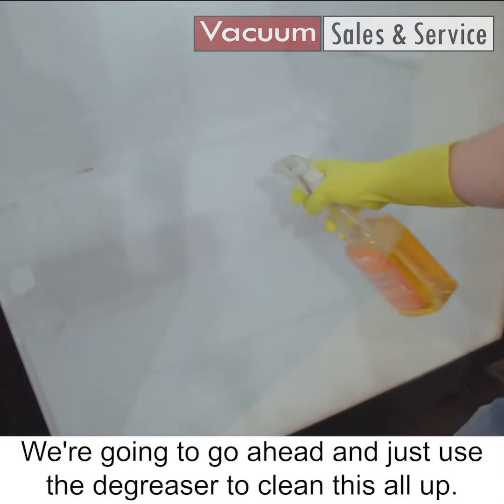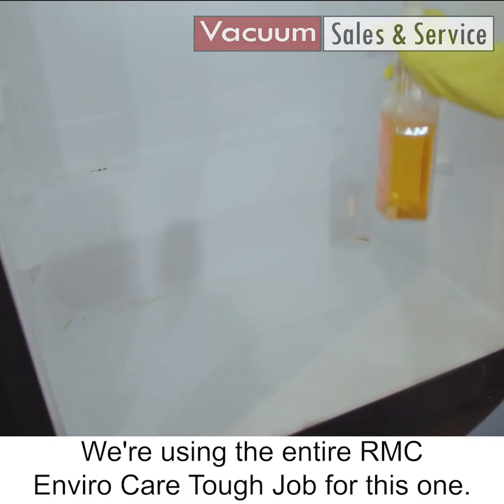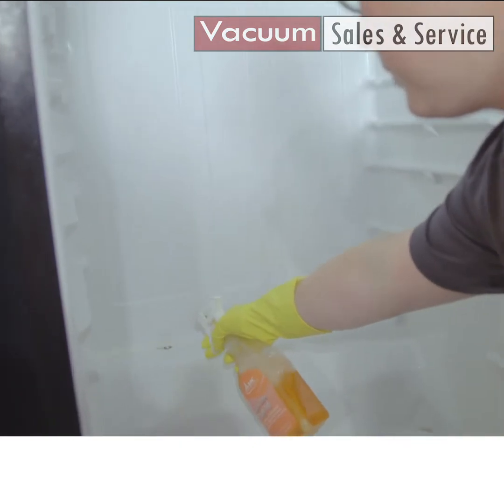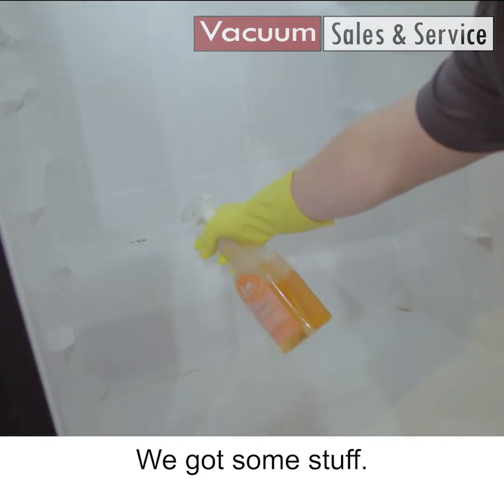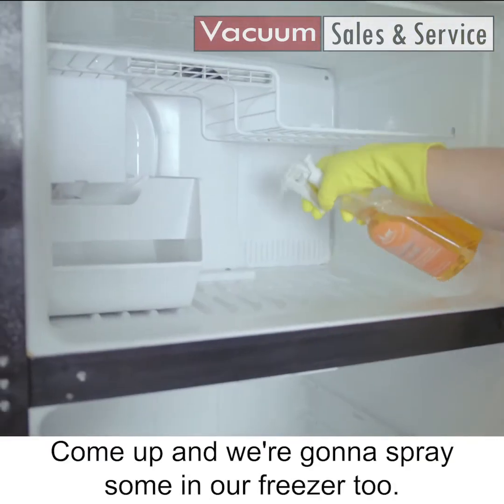We're gonna go ahead and use a degreaser to clean this all up. We're gonna use ViroCare Tough Job for this one. Just spray this down where we've got some stuff and let that sit. Come up and we're gonna spray some in our freezer too.